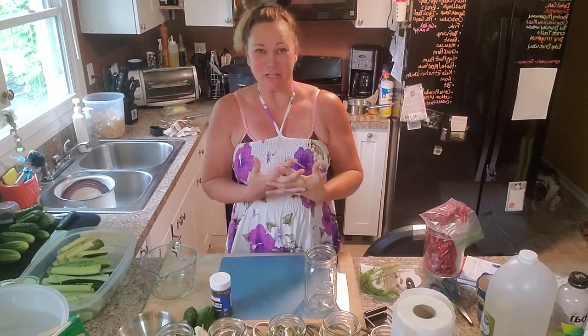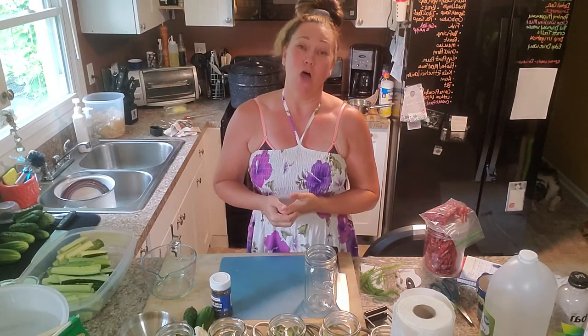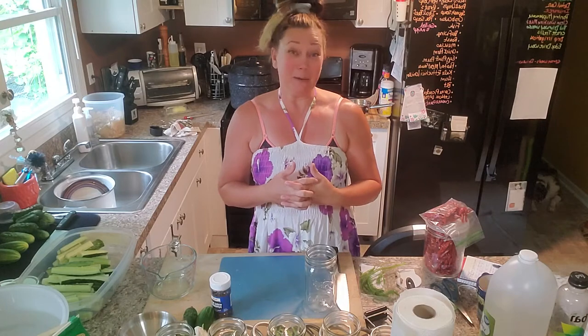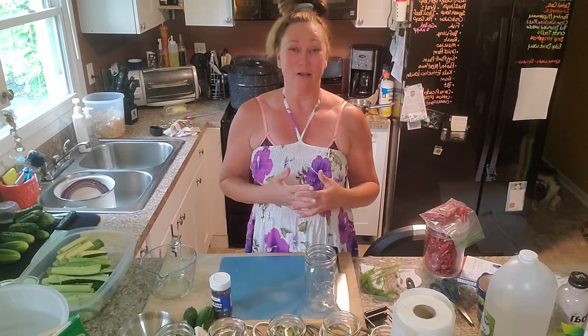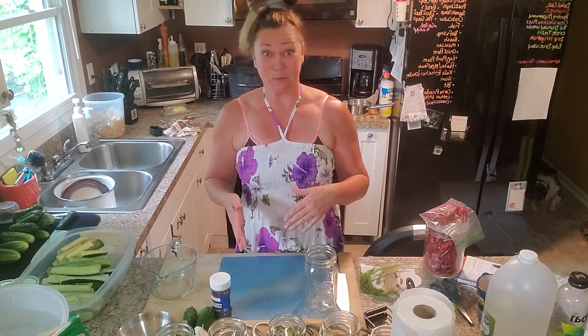Hi everybody, welcome to my kitchen. My name is Michelle and I have a YouTube channel called All Garden Jargon. I'm making a video today — for the first time I'm making pickles. It's taken me hours to set this concoction up on my counter to share with you how I'm going to make pickles.